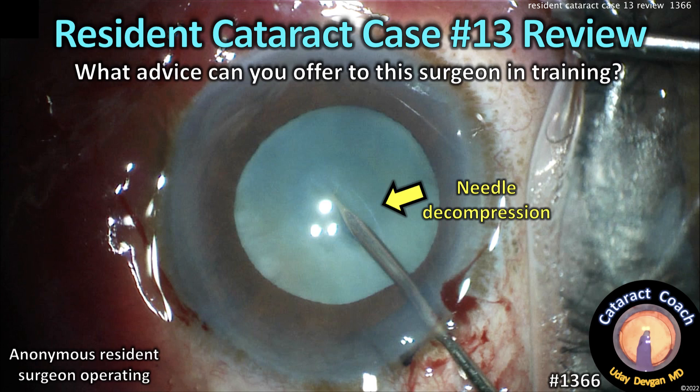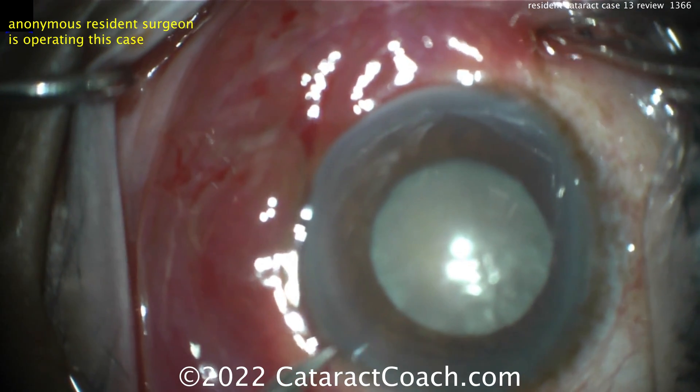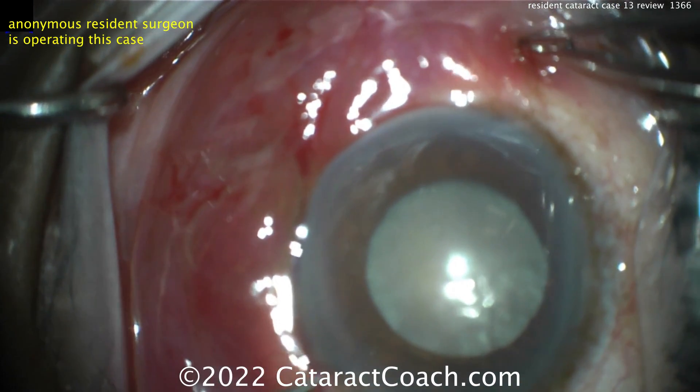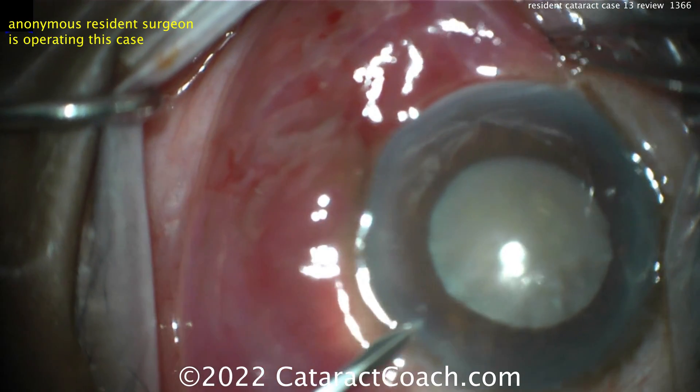CataractCoach.com, resident cataract case number 13 review. What advice can you offer this young surgeon in training? This is not my resident and I'm not the attending, but it's a nice video and I think we can all learn from it. Case number 13 — this is a pretty tough case for case 13.